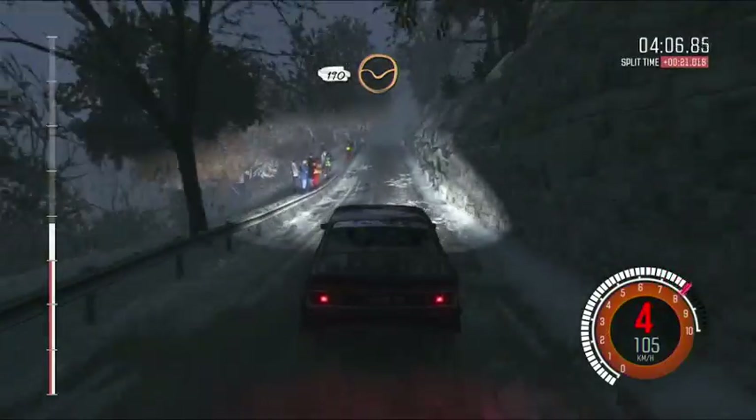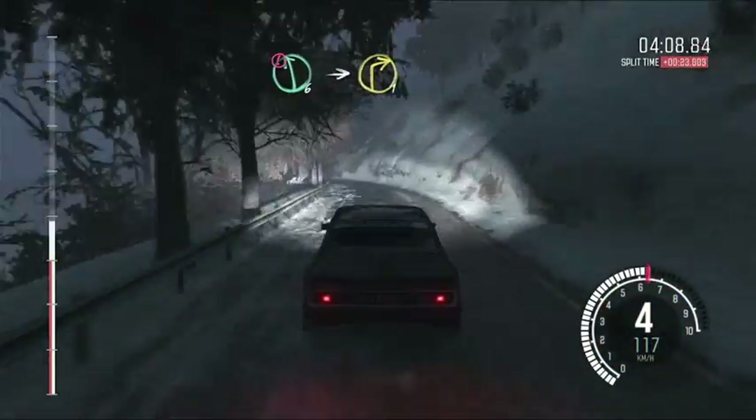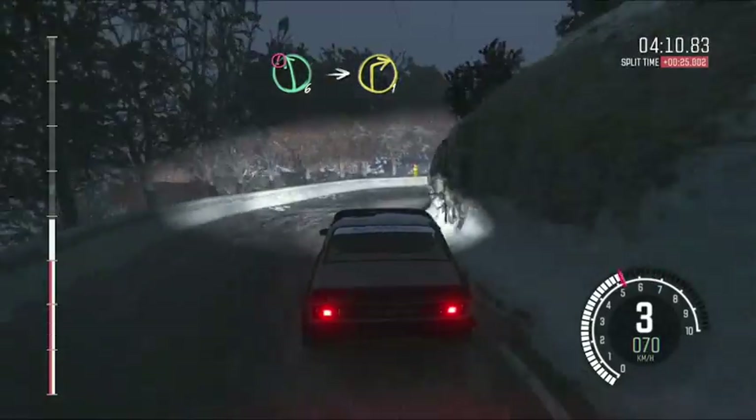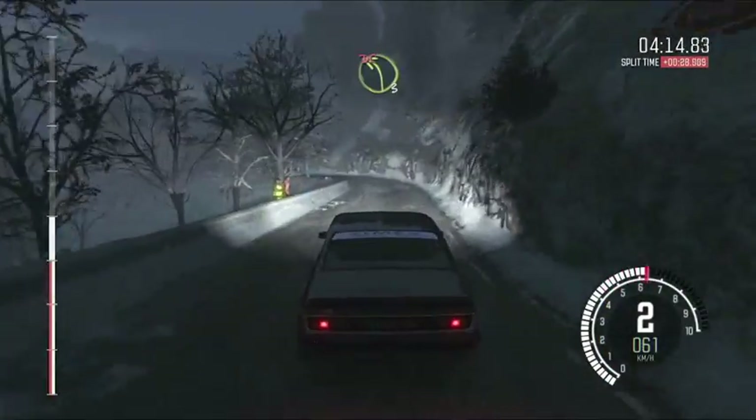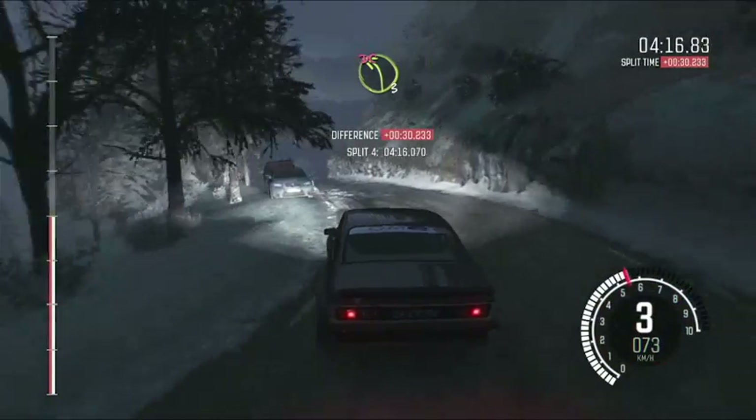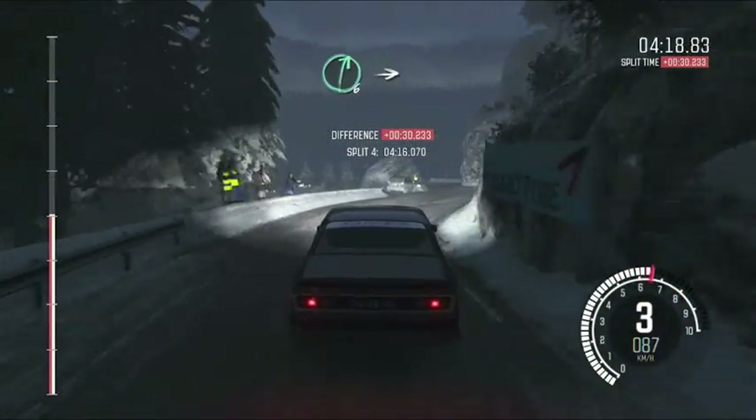Portion left 5 into hairpin right. Tightens, 190 through dip. Long crest. Portion left 6. Immediate right 1 past junction. Into left 3 long. Don't cut.